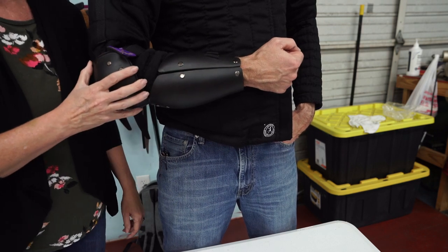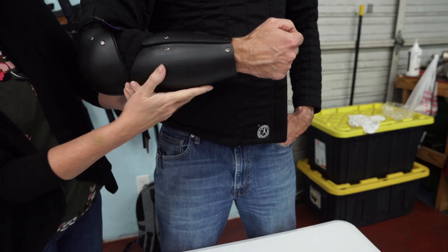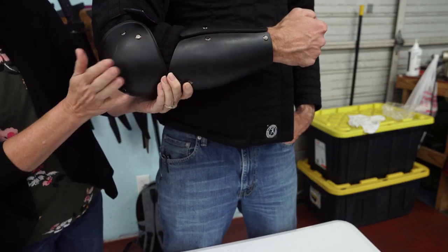This forearm elbow combination is what we call our encased, and so it is a hard plate all the way around. It covers the forearm well and has the hard elbow.